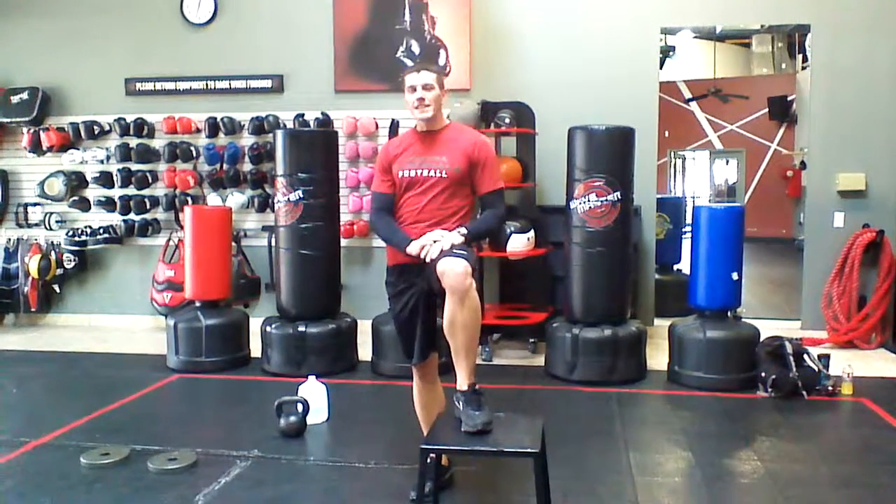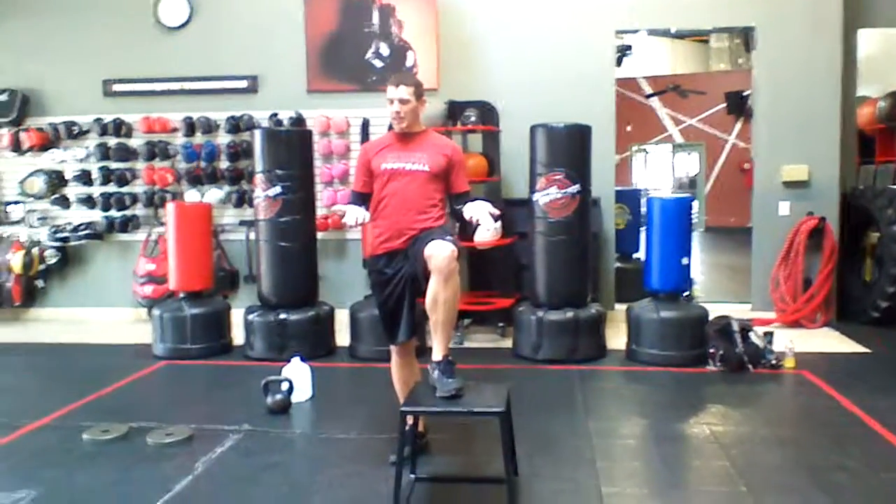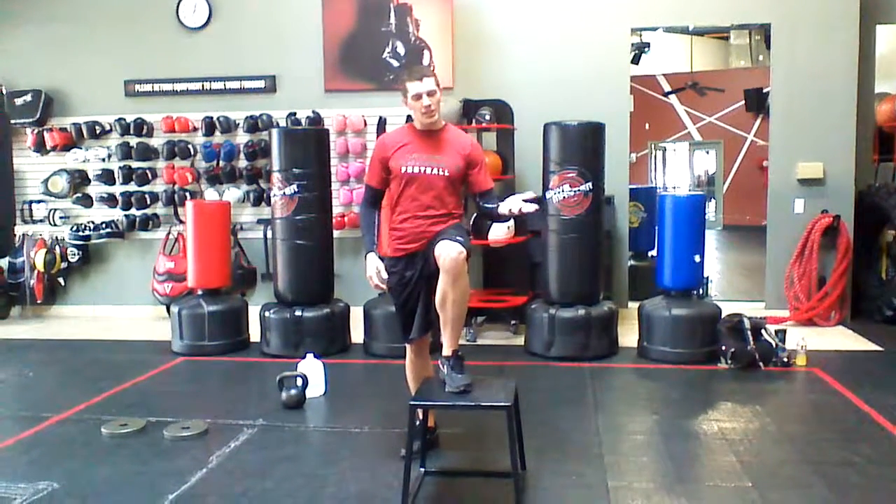Hey, what's up, welcome to PT Daily. Today I want to talk about a great plyometric move: the box jump. I see this done improperly all the time, so I want to show you how to do it the right way — in a way that's not going to get you hurt.